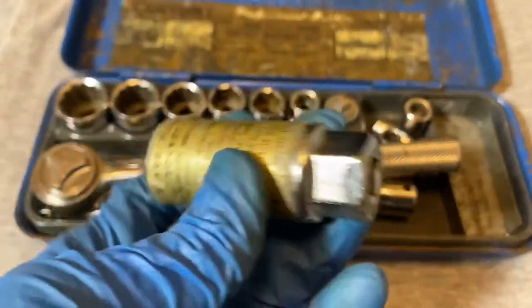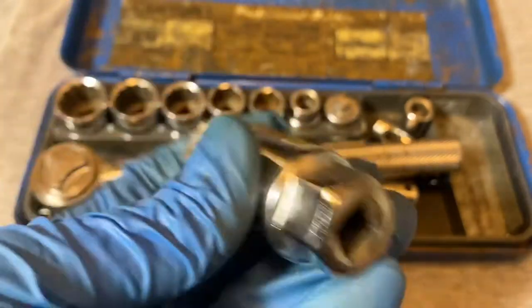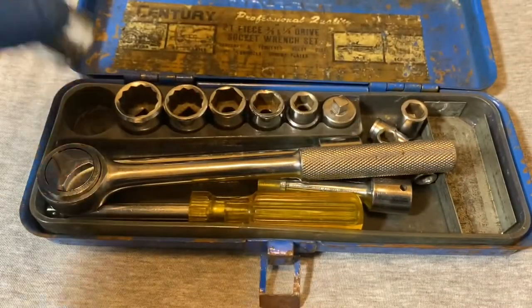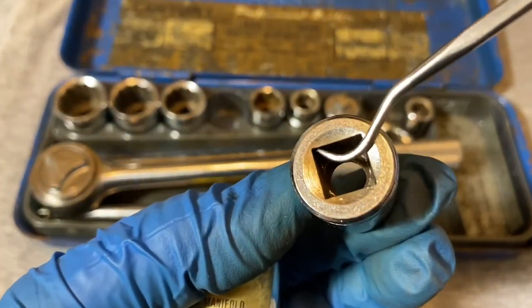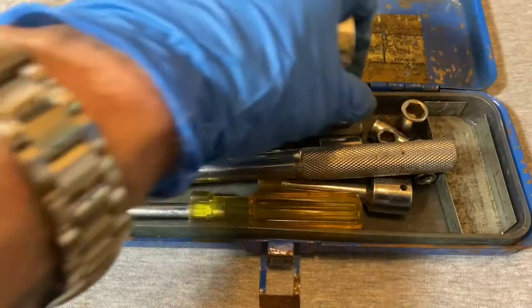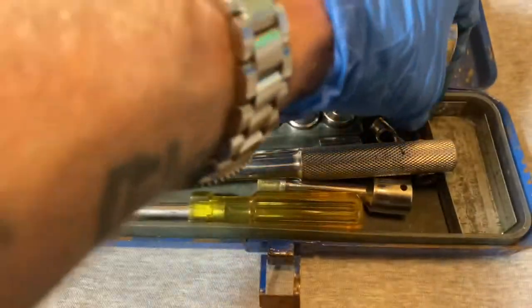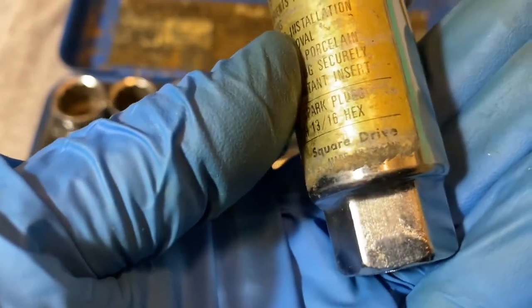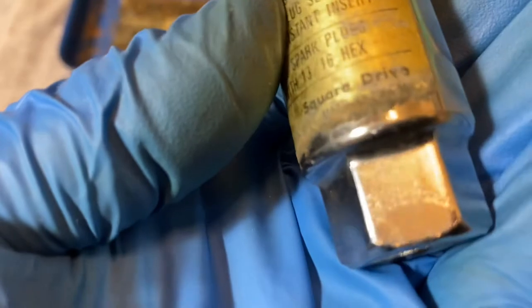Here's the big socket for spark plugs — I think this one came with the set. This one has a little bit of chamfering. The larger sockets had a little bit too, but these small ones were just flat. The sticker is deteriorated but I'll say it's Japan — it says 'Made in Japan.'